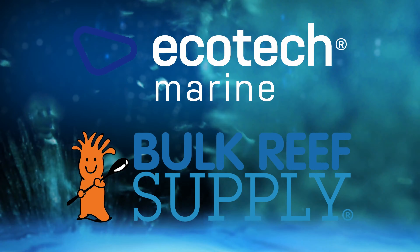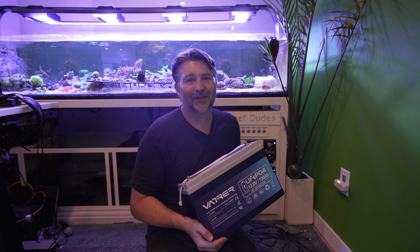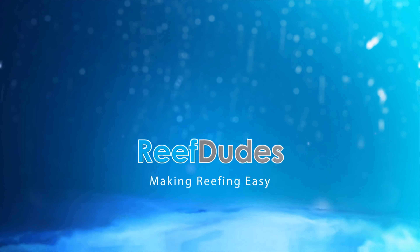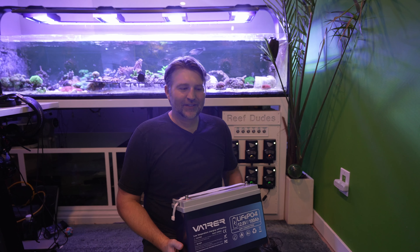Reef Dudes is sponsored by Ecotech Marine and Bulk Reef Supply. Today we're testing out a brand new battery backup solution for the new NIOS build. What's going on guys, Devin from Reef Dudes.